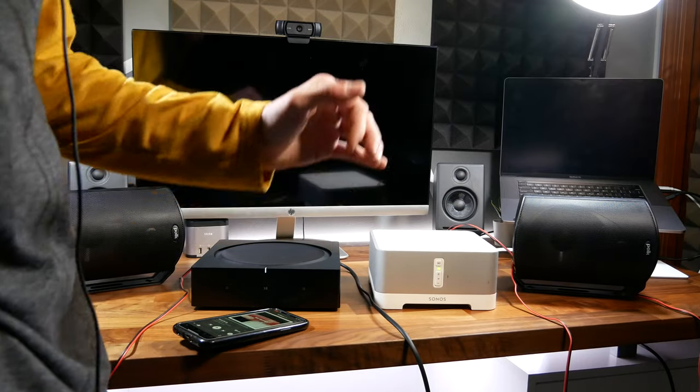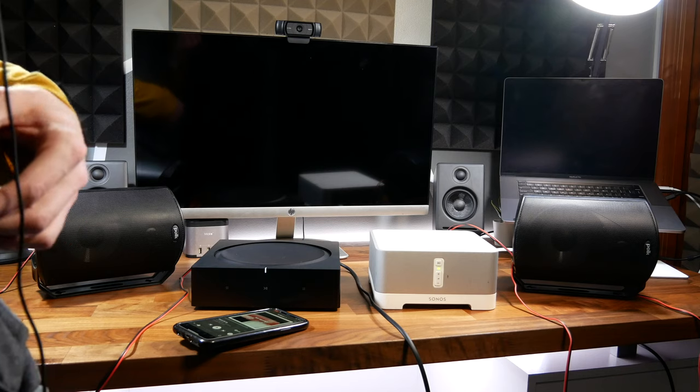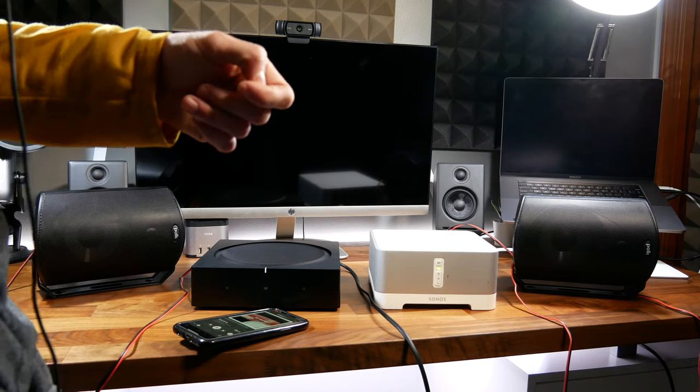Now that you've heard the difference between the Connect Amp and the Sonos Amp, let's go show you another real-world scenario where this is actually installed in a building — both in a gym and powering some in-ceiling speakers. Here in the gym, one of the amplifiers is installed. As far as the setup goes, there are four total speakers in this room set up in stereo, all four running off of just one Sonos Amp.